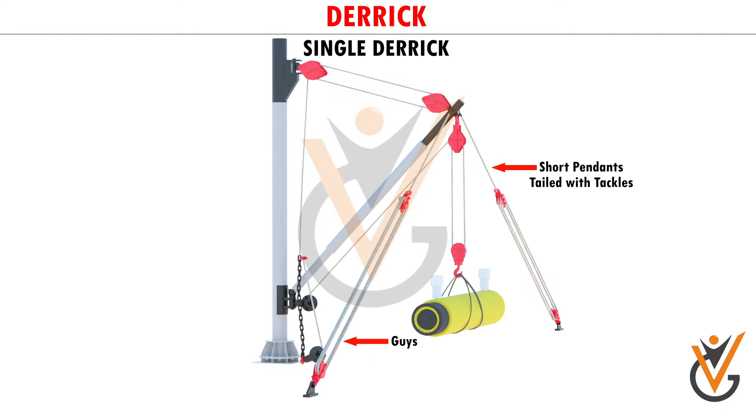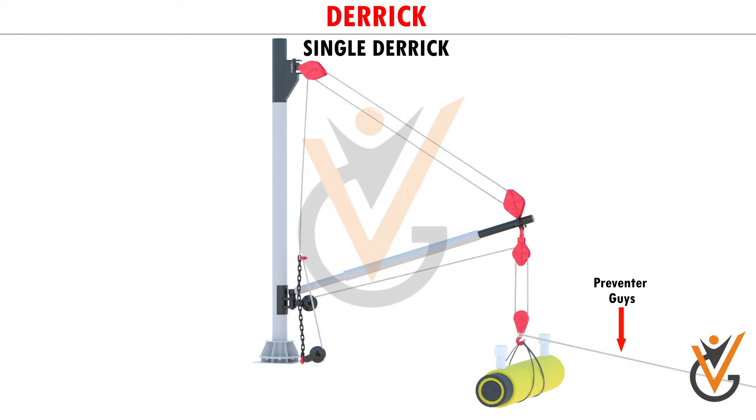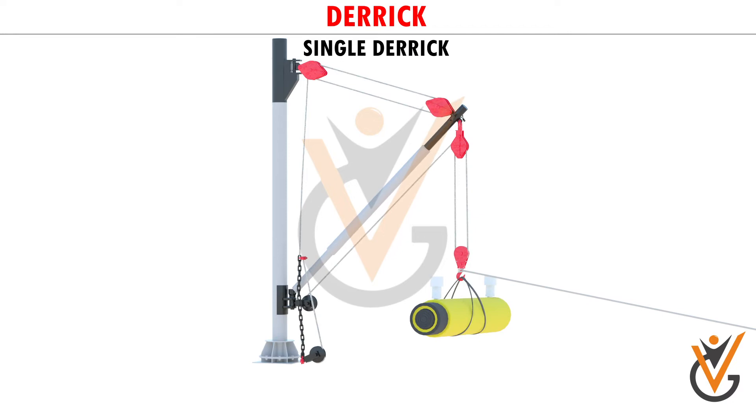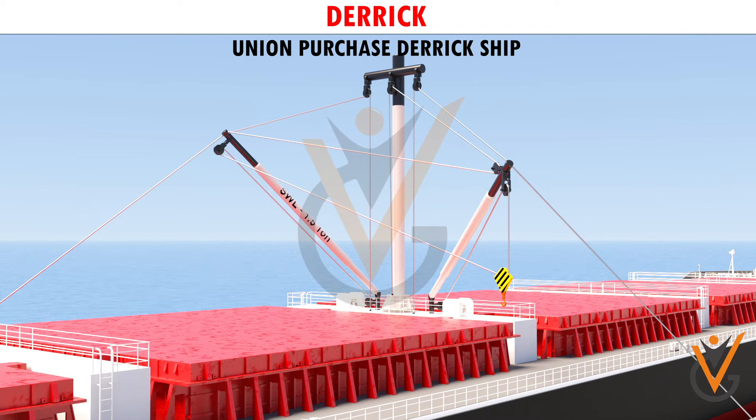Guys are short pendants tailed with tackles, and are led to positions on deck near the ship's side, and well before and above the heel. Some derricks are provided with preventer guys, which are fitted to prevent the derrick from swinging too far in a certain direction. It is shifted to the derrick on the outboard side, and sometimes called a lazy guy.